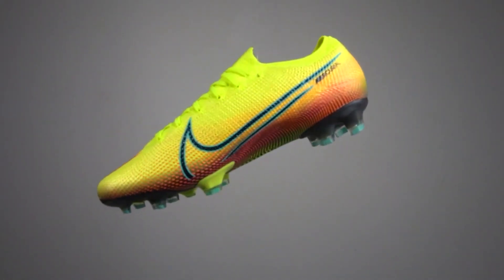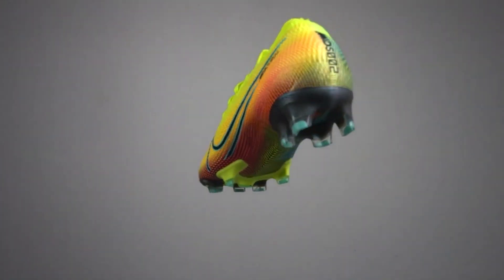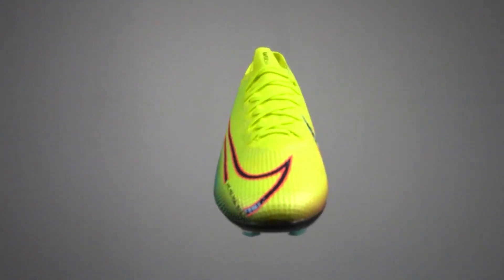This is the Nike Mercurial Vapor 4, and back when I first started playing football this was the latest and greatest in the Nike Mercurial Speedboot range. Now 10 whole generations later we have the Vapor 14, and with the Vapor 13 being as good as it was, Nike have set the bar really high for what their Mercurial range should be. Can the Vapor 14 match that high standard set by the Vapor 13? Keep watching to find out.